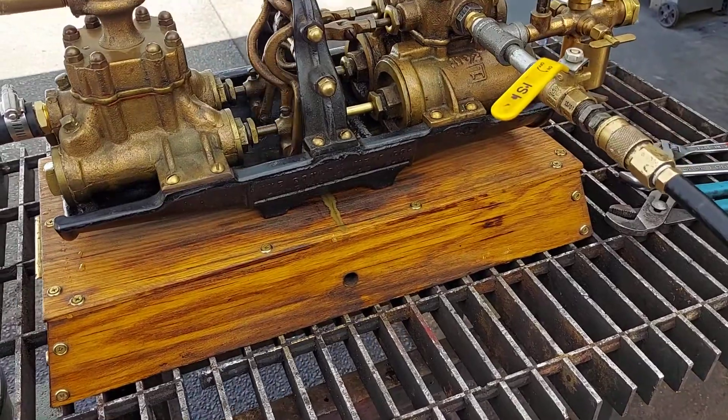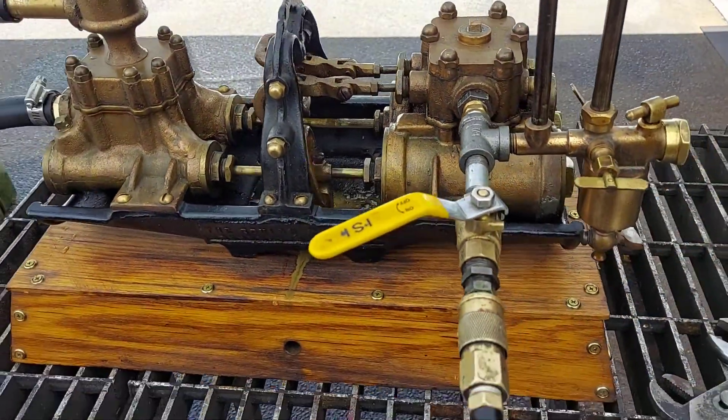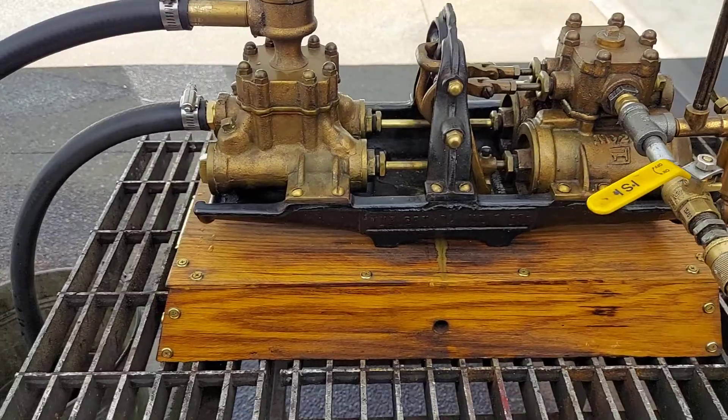That knocking is not any big deal — that's the way they run. I've actually rebuilt two of these now.